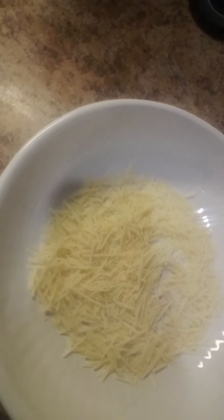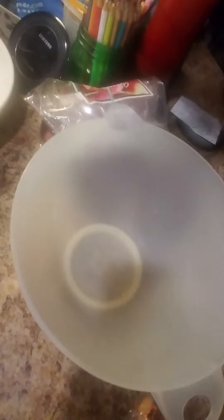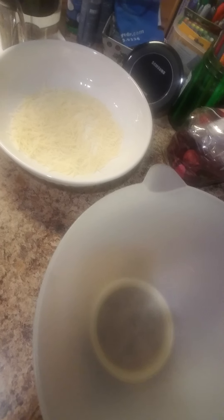This bowl right here is what I'll be plating the pasta in. As you can see, there's Parmesan cheese on the bottom — that's the bowl where I'll be adding the carbonara sauce.